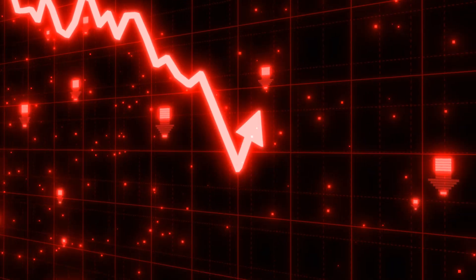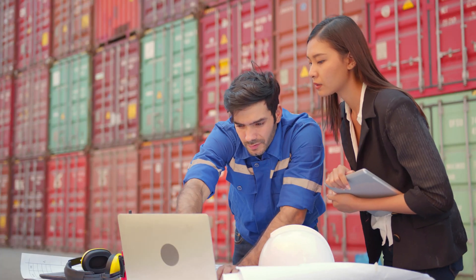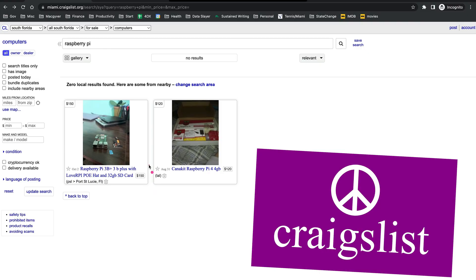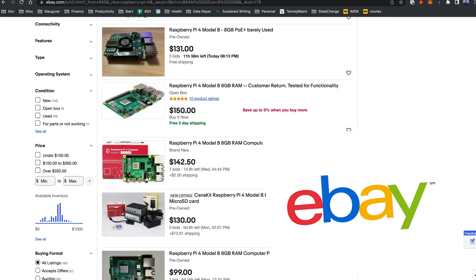Now the market is crashing, supply chains are in shambles, Raspberry Pis are more elusive than a McRib sandwich right now, which has even led to the rise of Raspberry Pi black markets where the going rate is 400% the retail price. Okay, technically it's not a black market, but it still feels like price gouging. But if you're watching this, then that means you got your hands on a Raspberry Pi, hopefully without having to sell a limb.